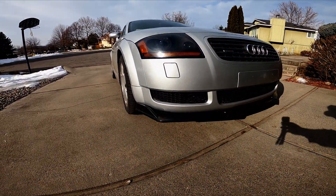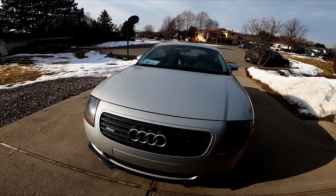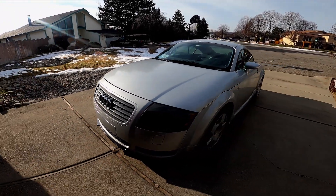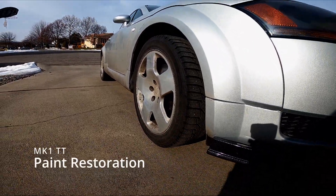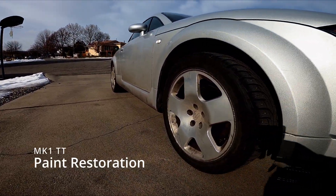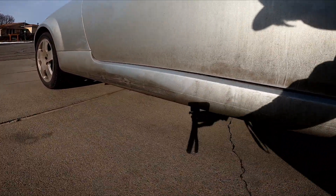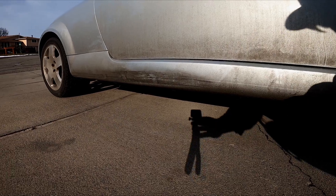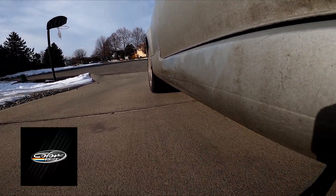This is my 2002 Audi TT 225. I bought this car intentionally as a project, knowing that it had a bunch of blemishes. One of the largest gashes on the car came with it when I bought it, and I've been wanting to fix it ever since. From looks alone, it looks like the previous owner decided to take this car across a curb, gouging out and denting part of the side skirt in the process. Today I want to test one of the most popular paint restoration kits on the internet — Color and Drive.